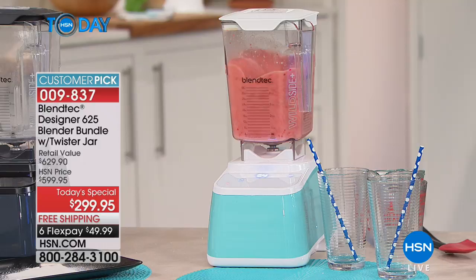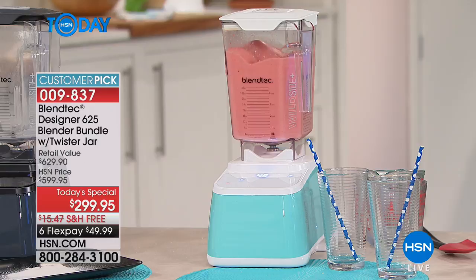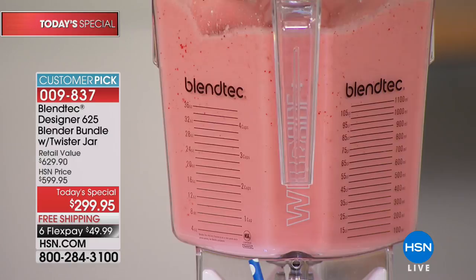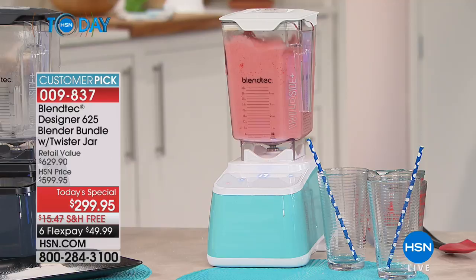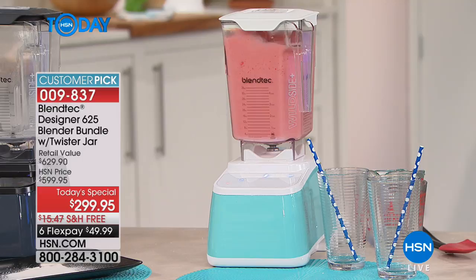When you get your Blendtec at home, it will rev up and rev down — that's not a problem, that's engineering. Your inferior blender has one speed, which is why stuff gets stuck to the side and stays chunky. Blendtec will be perfectly smooth for under $50 to get home. We're throwing in the twister jar too. Available colors: seafoam turquoise, pomegranate cranberry, polar white, and slate gray. I love that turquoise so much.